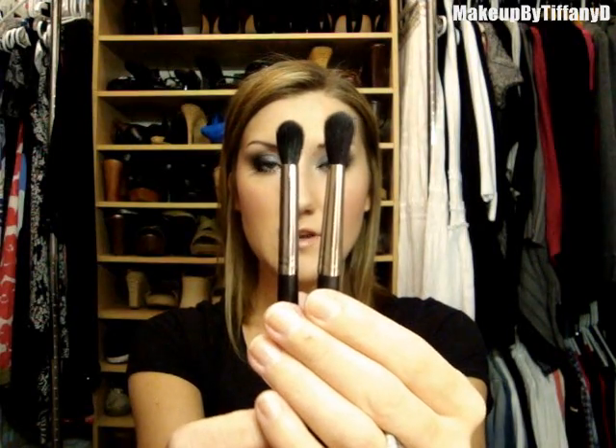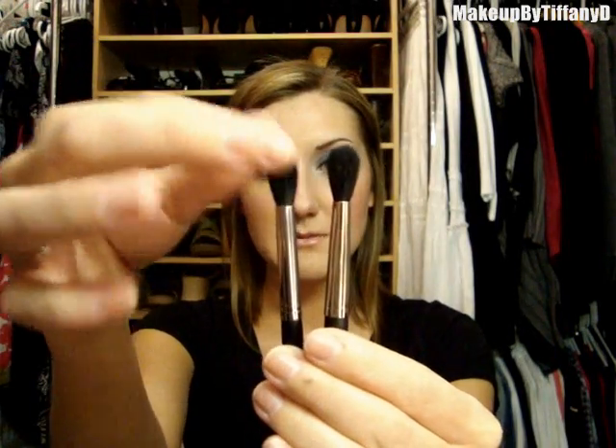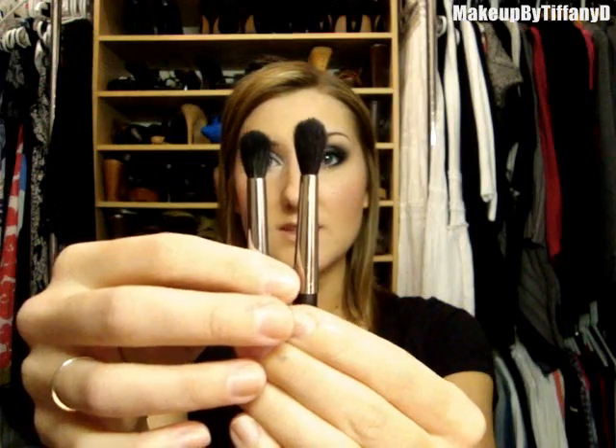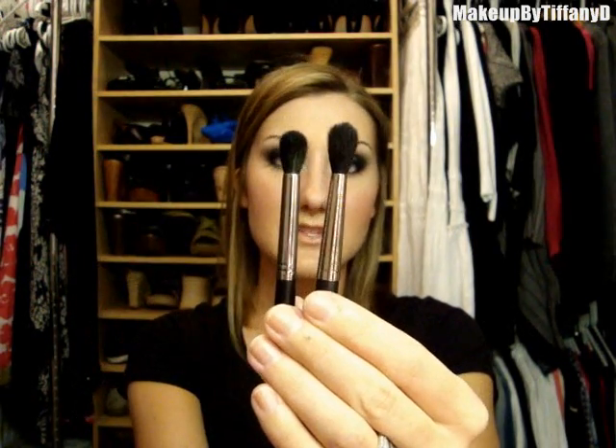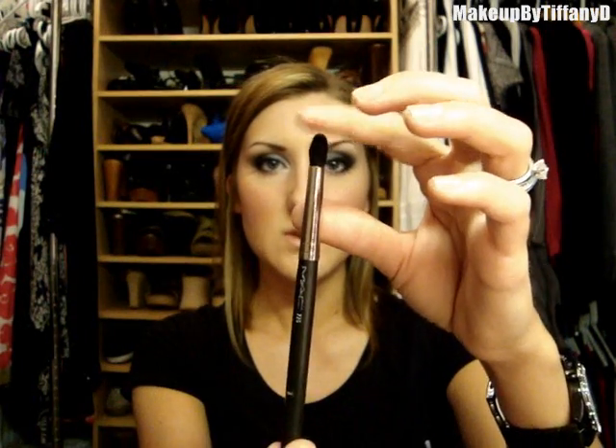My absolute favorite eye brush in the whole kit is the SS 224. The Sigma 224 is a lot smaller than the Mac 224 and a little more dense, but made of the same exact fibers. Because it's smaller, it offers more control — I actually prefer this to the Mac 224 for my crease. It's also a good alternative to the Mac 226 if you want more control, even if you won't get that precise pointed tip.